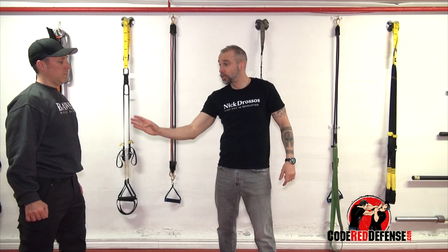I'm using my whole body and I'm controlling the head. I control the head, I control the whole body. This also allows me to open up strikes.